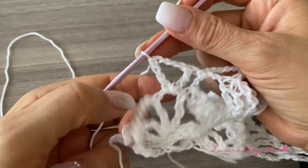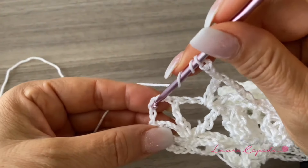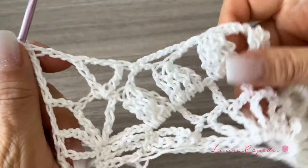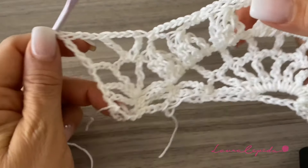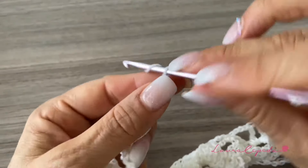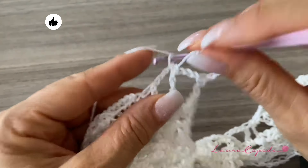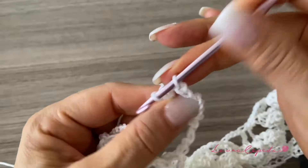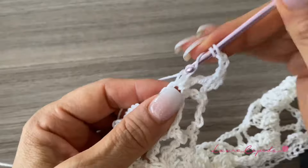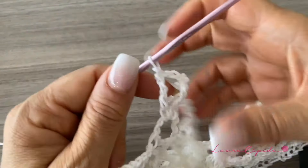At the end of the row, finish making the last V, then three chains, and the last extended double crochet, and like this we finish the row. We'll have something like this. Turn around and go up with six chains, turn over twice, and over the V, make the next V with four chains, then the other part of the V.